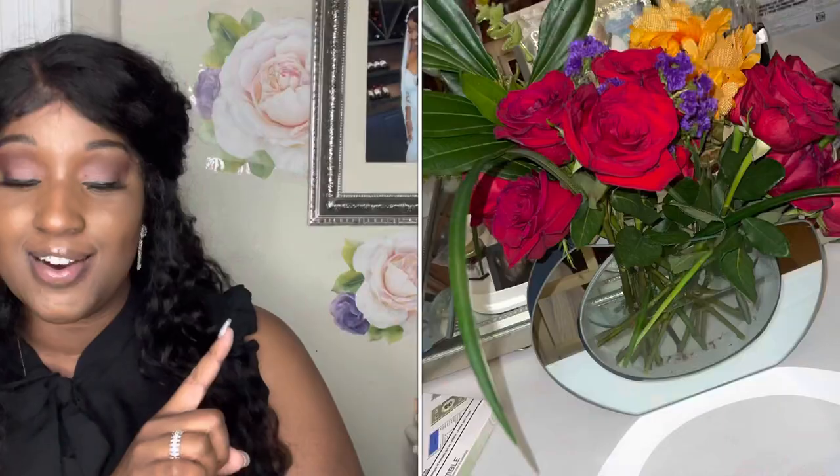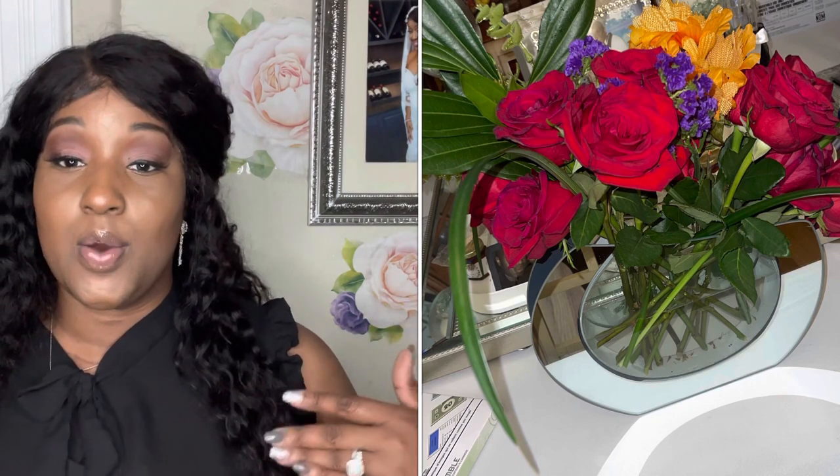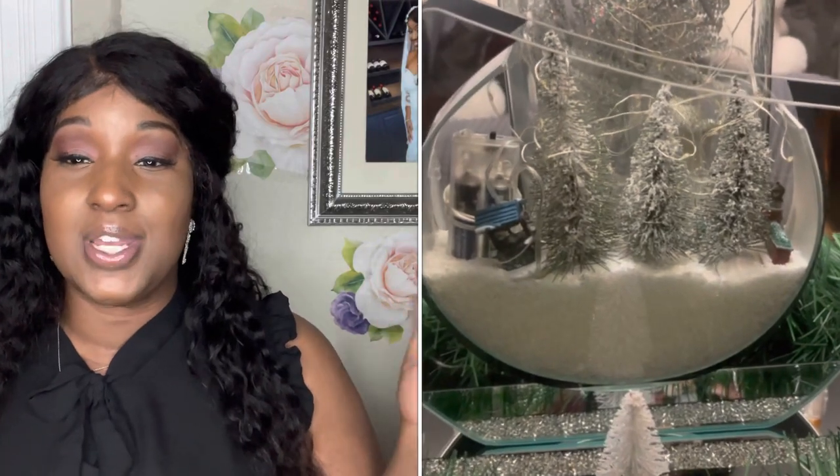Last but not least is this oval-shaped vase — I love it. I use it for roses, and I've now incorporated it into my Christmas theme by putting faux snow inside with a little Christmas tree and lights. It sits on my console table in the dining room. I was inspired by a Z Gallery vase but couldn't justify paying almost $180-200 for it, so I found this one on Amazon. It's much more practical, unique, and I just love finding home decor that's truly one of a kind.